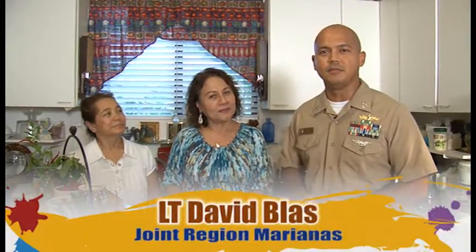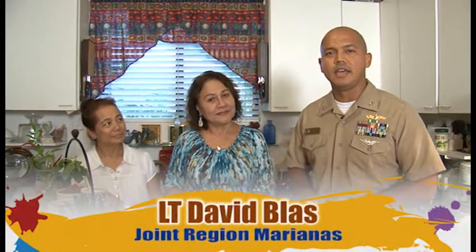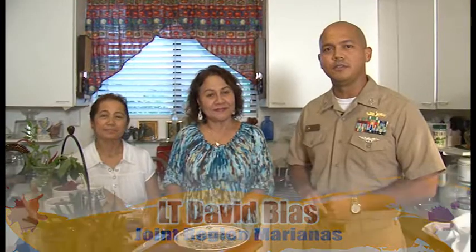Hafa Adai Guam and welcome to another segment of Island Palate. I'm your host Lieutenant Dave Blas from Joint Region Marianas, and with me here today are two ladies who are going to feature two local dishes with a meatless alternative.